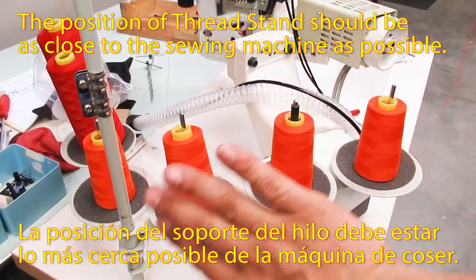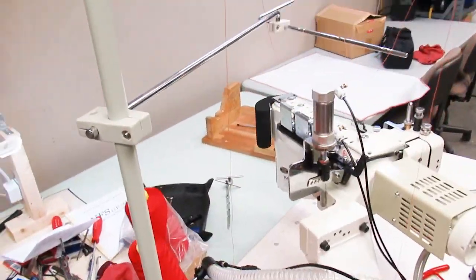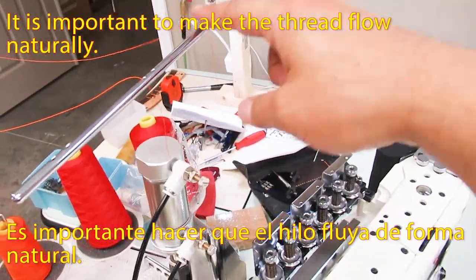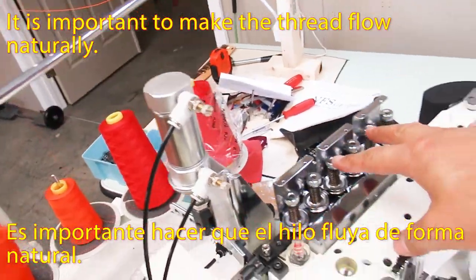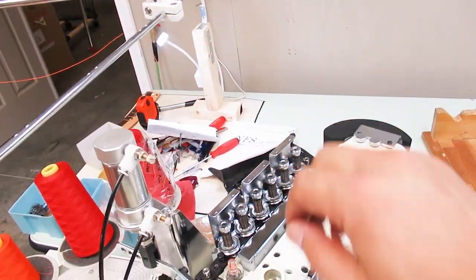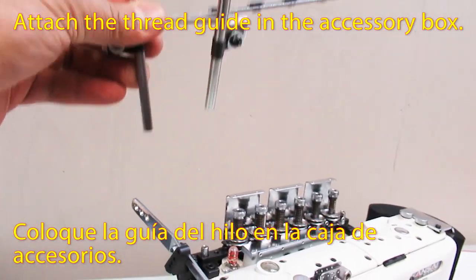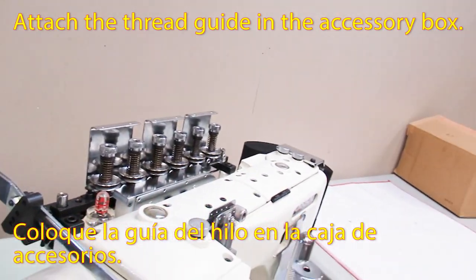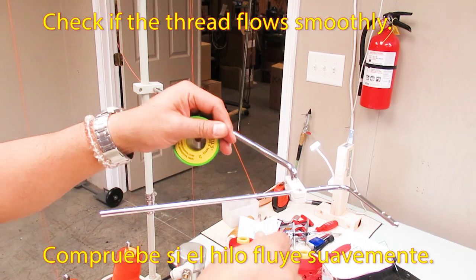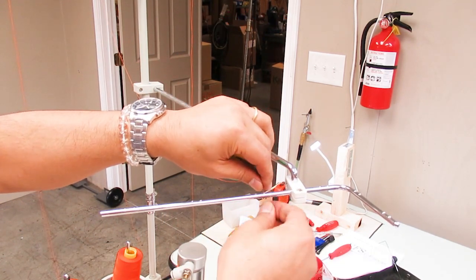The position of the thread stand should be as close to the sewing machine as possible. It is necessary to make the thread flow naturally. Install the thread guide from the accessory box. Pass the thread through the thread hole and check if the thread flows smoothly.